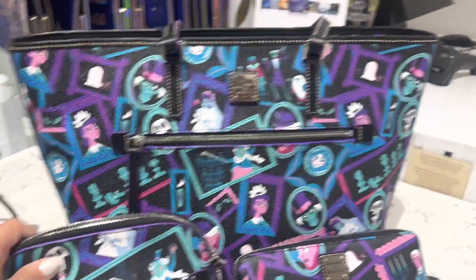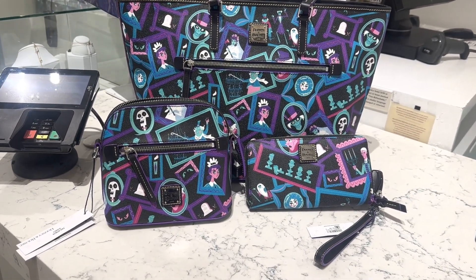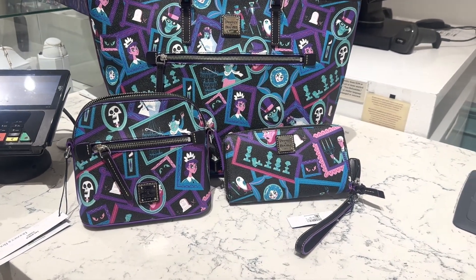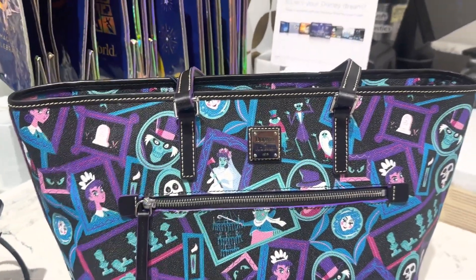Now this comes in three different silhouettes. We have our tote and it's a pretty large tote. We have our crossbody which is an exceptionally small crossbody, and then the wallet which is a fairly normal wallet. So we'll start first with the tote.